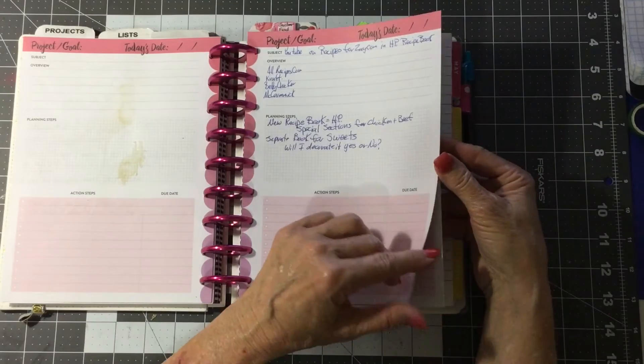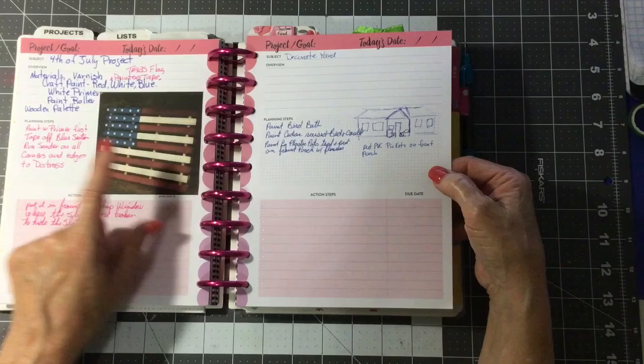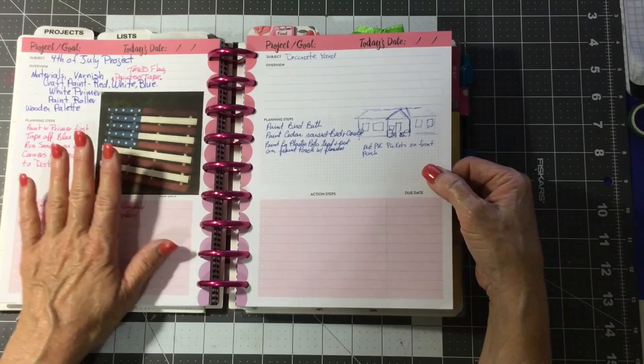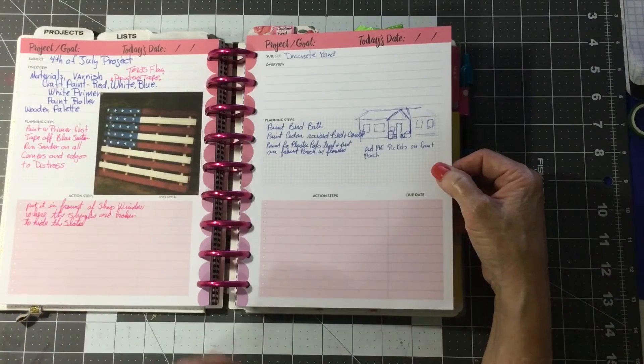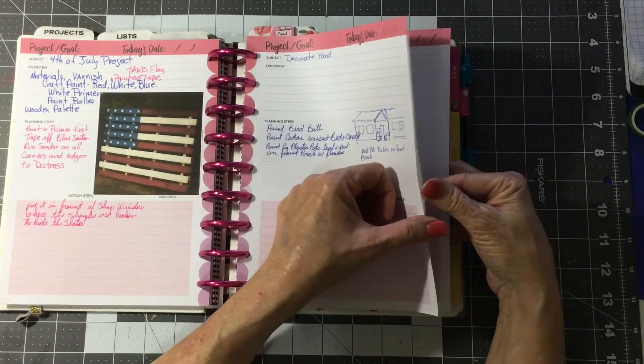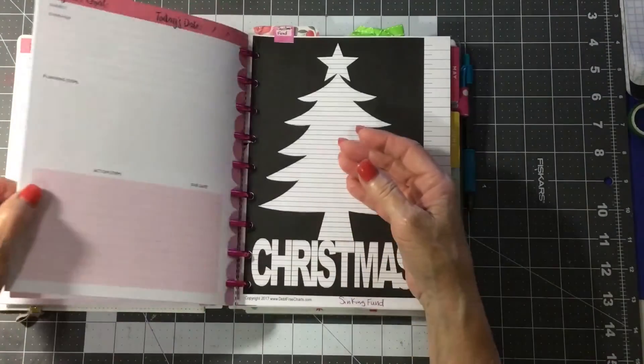I've got some YouTube ideas in here, and I've got a wooden palette. I found this on Pinterest — I'm going to paint that wooden palette for yard decor, and this is for my garden plan. I think that's all I've got.